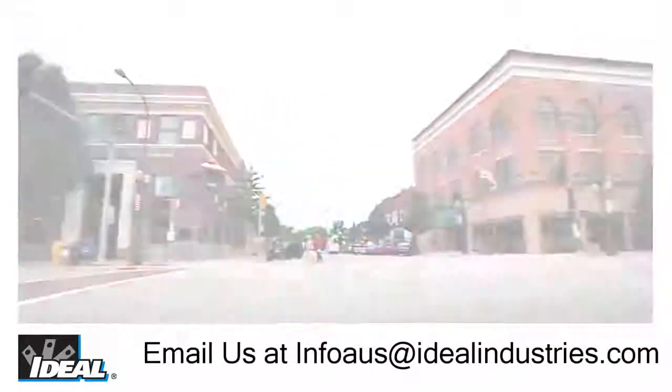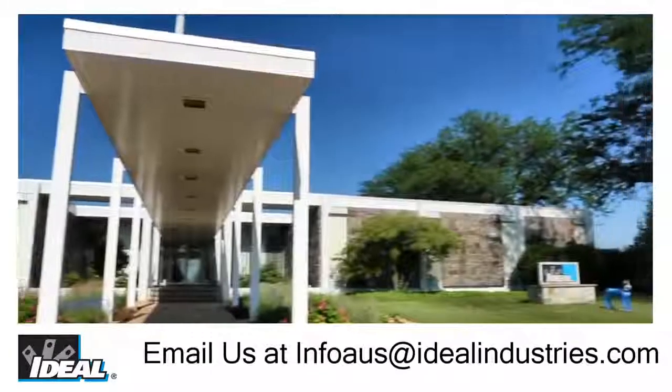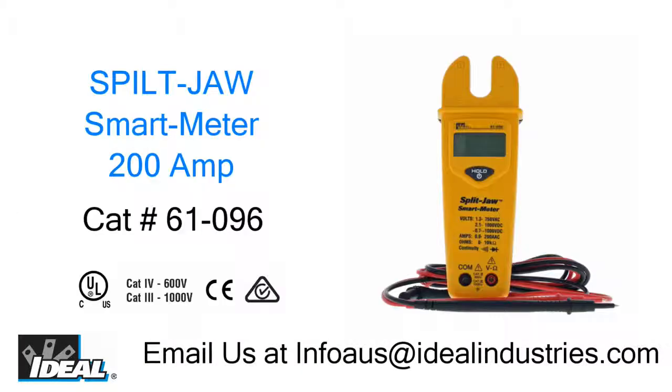After 103 years of servicing the electrician, we know how to keep you safe, and unlike some products on the market, we have the approvals to back it up. Please send us an email for further information and your nearest stock.